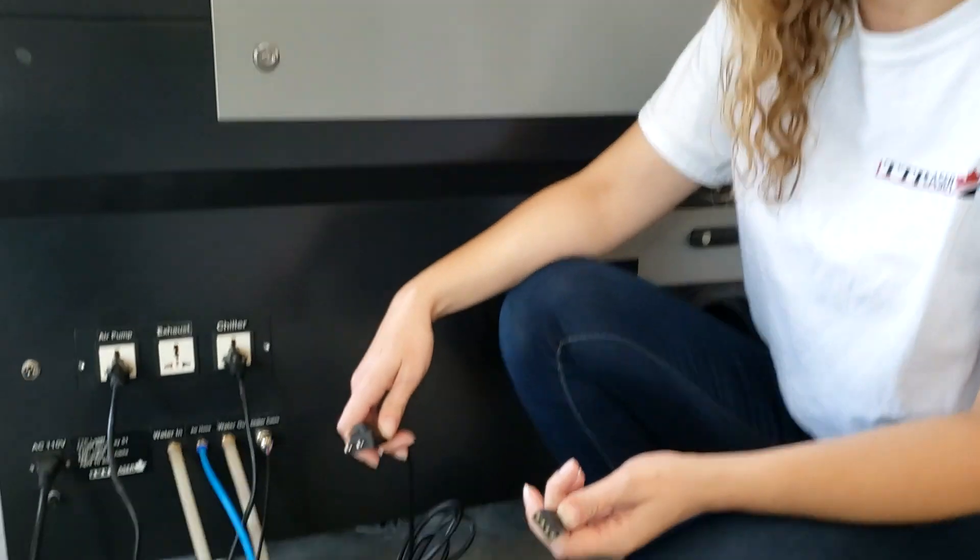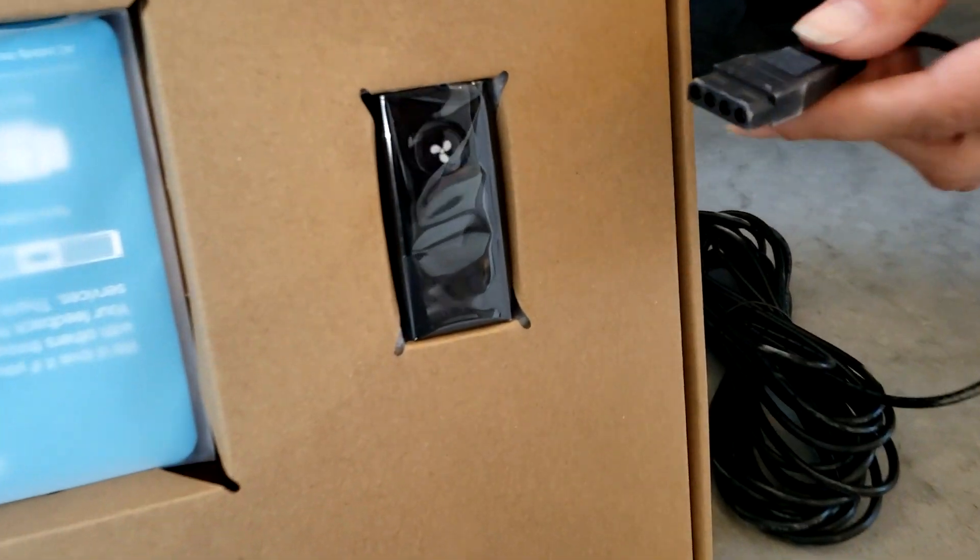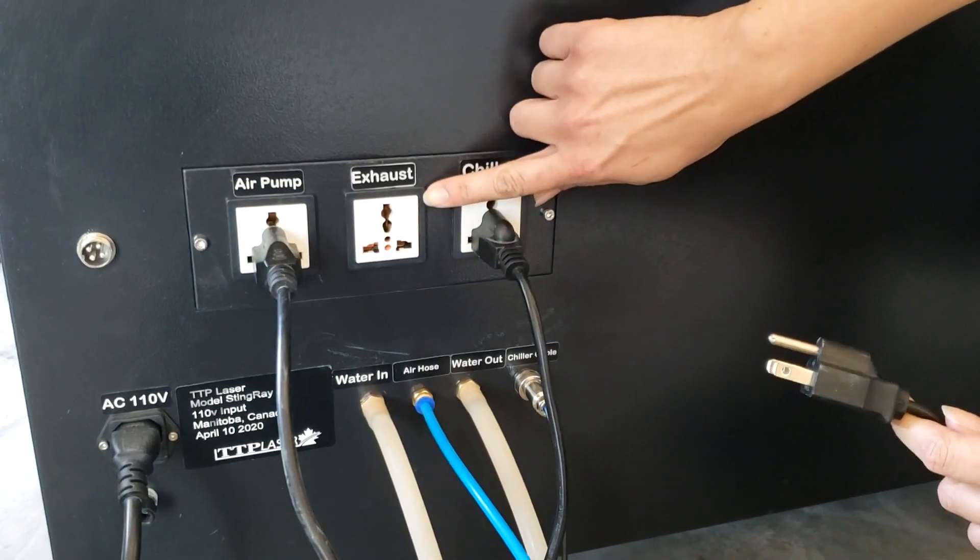You will notice that there are two cables attached to your exhaust fan: one will connect to the speed control, and the other is your power cable, connecting to the port at the back of the laser.